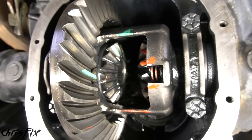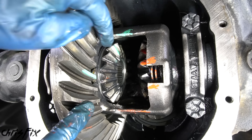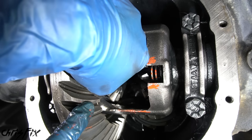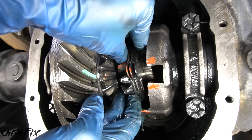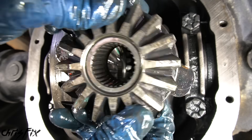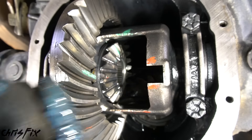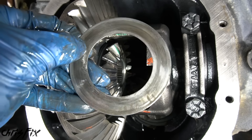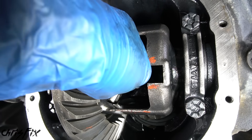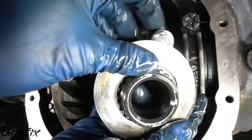Both spider gears are out. Now we have to remove the two side gears. Because we have a ring gear here, we can't get to this side gear, so remove the other one first — it just pulls right out. One thing to note: this side gear doesn't have a washer on the back and there should be one, so make sure you remove the washer from inside the housing. Then remove the driver side side gear the same way — it should just slide out, and this one came out with the washer attached.